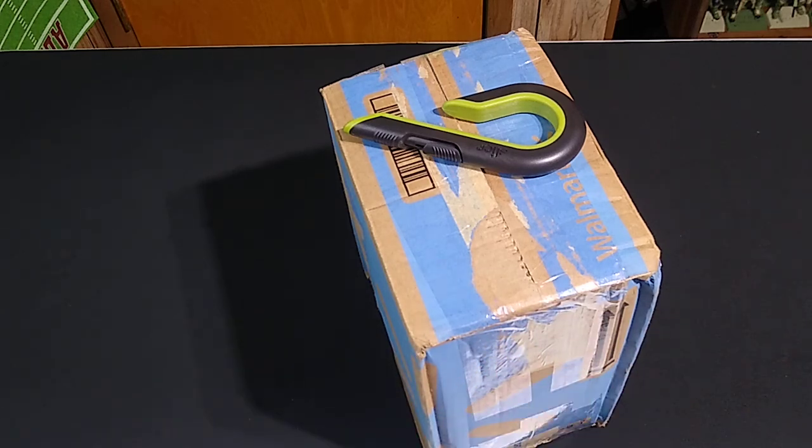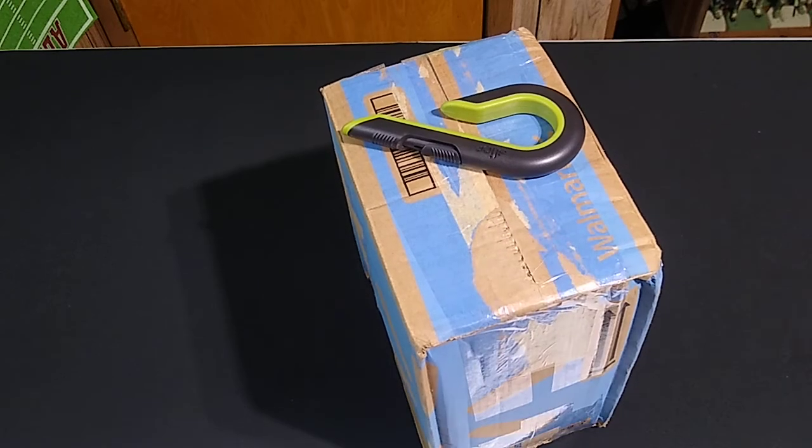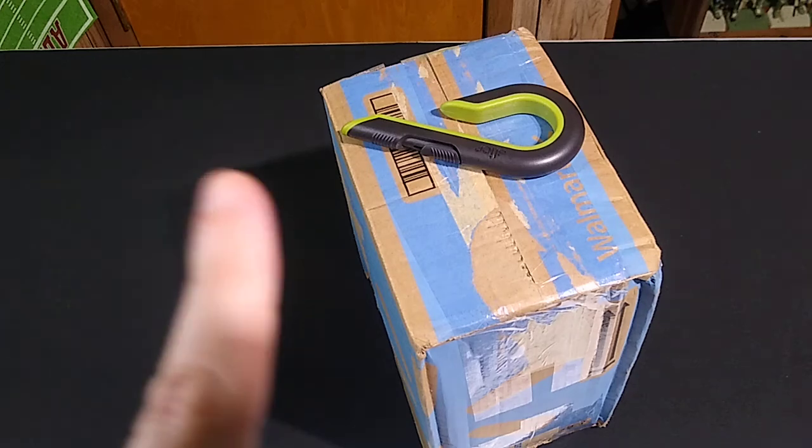Welcome to a very special episode of Blossom, in which we'll have a look at the contents of this package sent by LaserPants, curator of the 3POA YouTube channel. Link in the description.